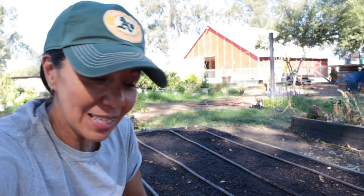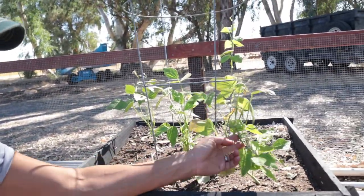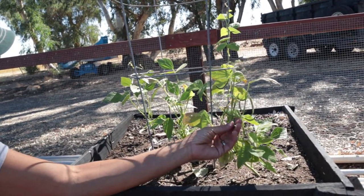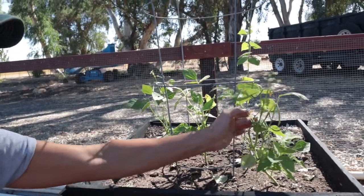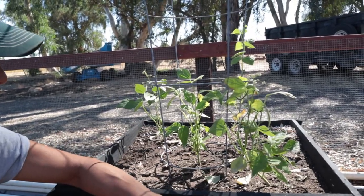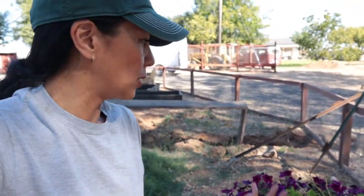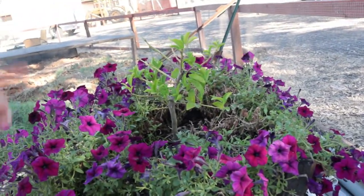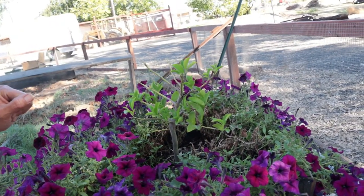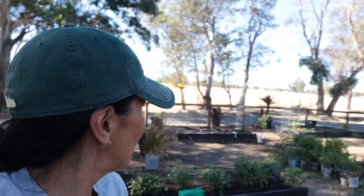These beans here are just not doing good — look how they've been tiny for so long. I don't know what is going on. I think maybe I planted them too late, but the other beans I just planted are doing so good with much bigger leaves. Now here is our Myers lemon. I did take off the net because we don't have any blossoms, but as soon as I see a blossom I'm going to throw the netting back on so we can get some Myers lemons. It's looking so happy and so good. That is what's happening in the big garden — everything's looking really nice and clean.